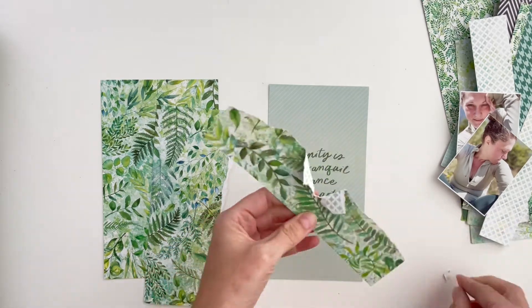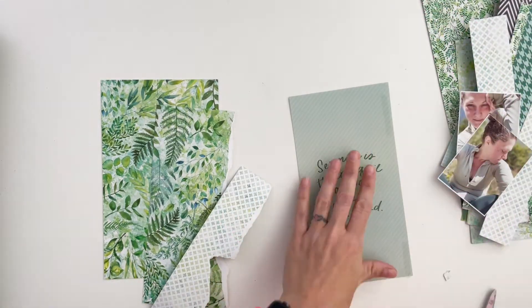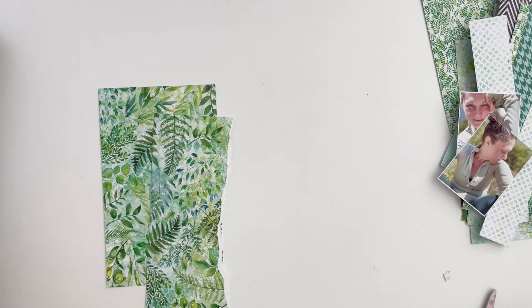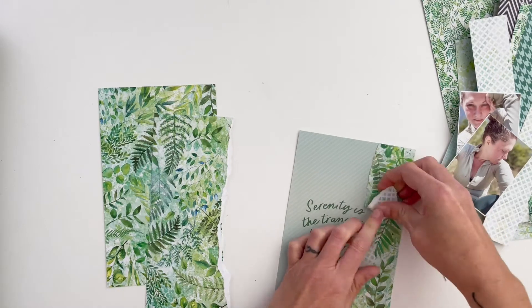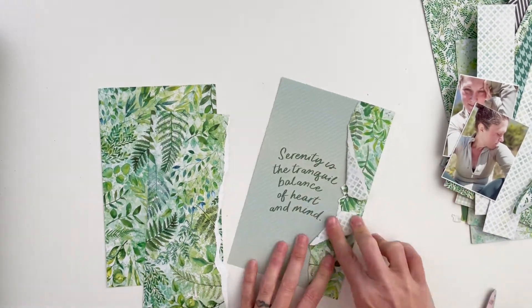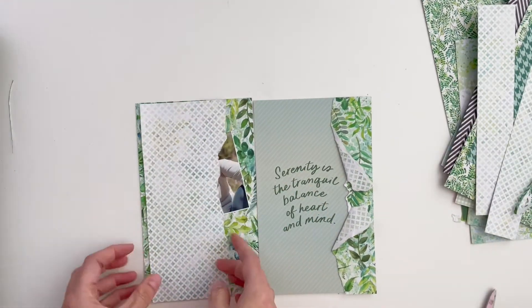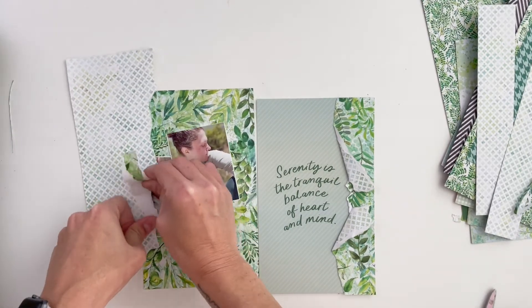I thought that was an appropriate statement for capturing my nine-mile run. What I'm doing here is creating a paper tear and folding the paper back so it reveals the underside. Once I get it all folded correctly, it'll look like the tear is revealing that quote — that's the look I'm going for. I'm going to do the same thing on the other side so it looks like my photos are being revealed by the tear.